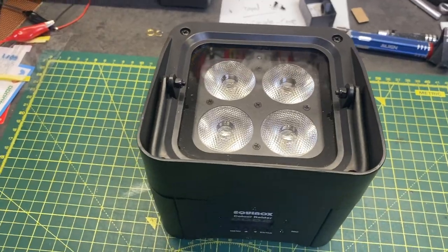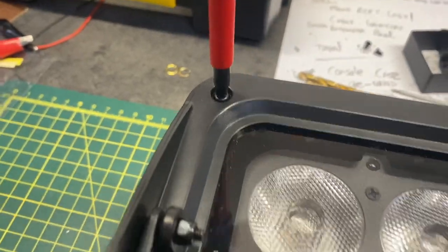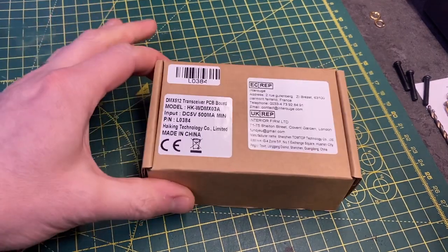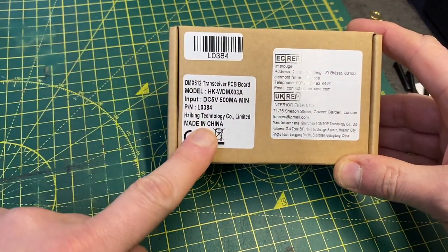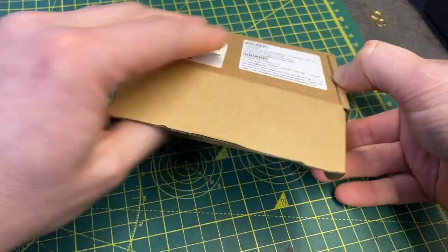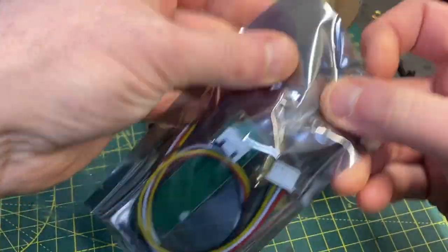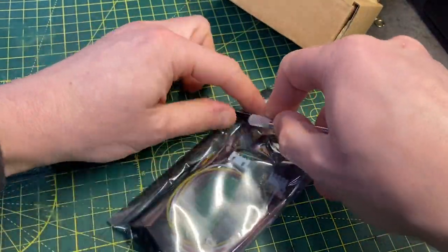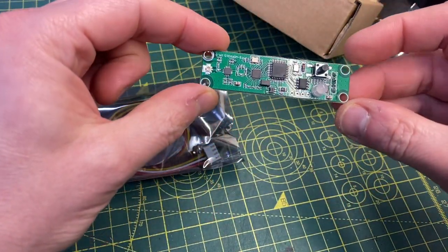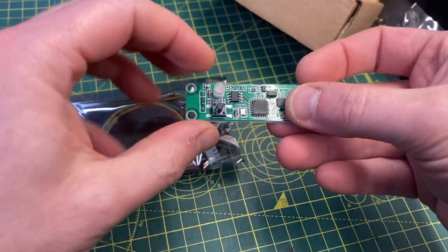The first thing we're going to need to do is remove these four screws right here. For this conversion you're going to need one of these radio modules. This is a small 5V DC 500mA module — I'll put a link in the description. They work great. It's a little tiny unit. That's the radio module — really small, you can see it at the side of my finger. It's only about 18mm wide.